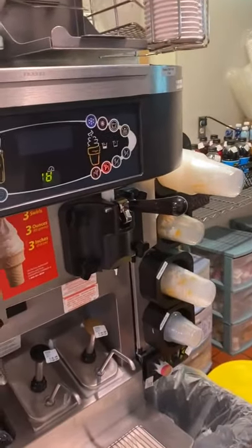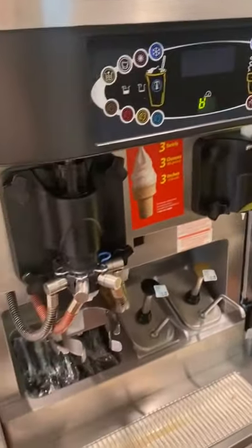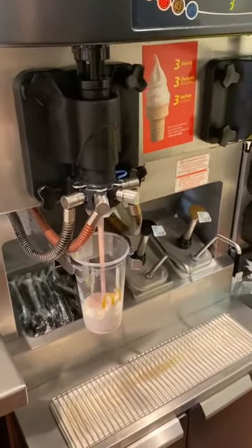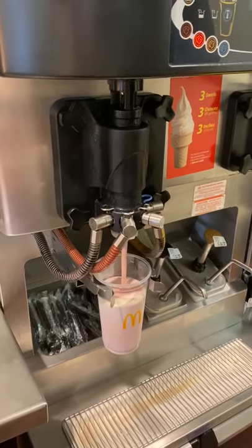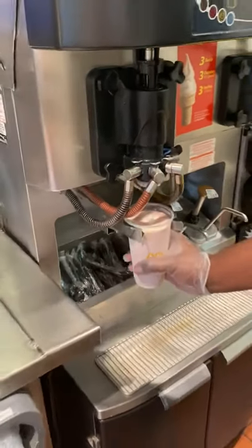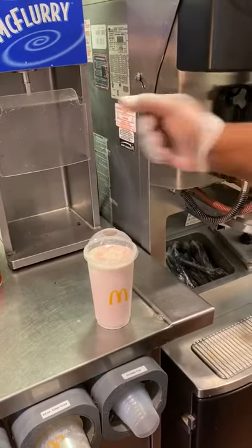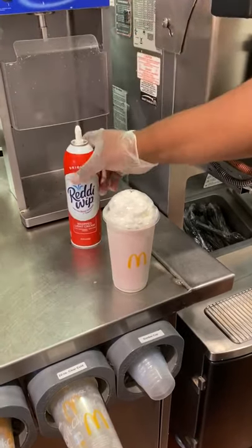Now let's make a large shake. Our large is the 20 ounce cup. Let's do a strawberry shake — hit the red button for strawberry and there's nothing else you have to do. It will automatically stop itself due to the sensor behind the cup. Once it stops, remove the shake, put a dome lid on it, and put the whipped cream on through the little hole on top of the dome. Now you have a finished strawberry shake.